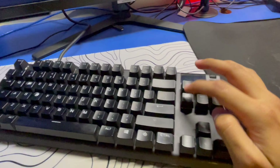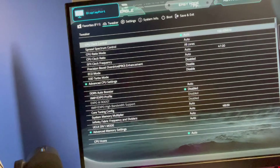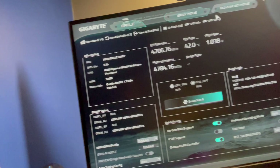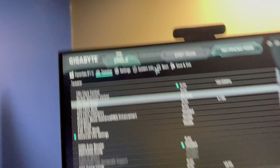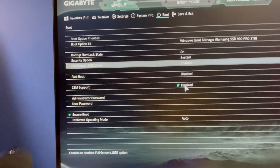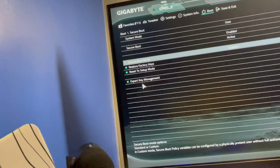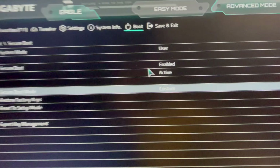Press the delete key again to open the BIOS settings. Go to advanced boot and you can enable secure boot from here. I've already enabled it — there you go.